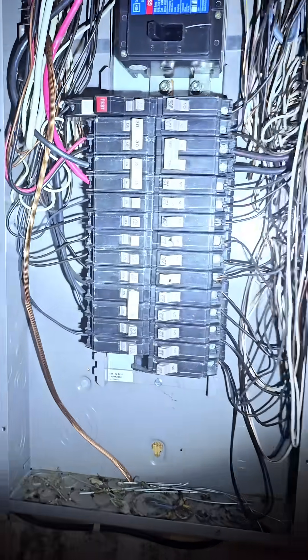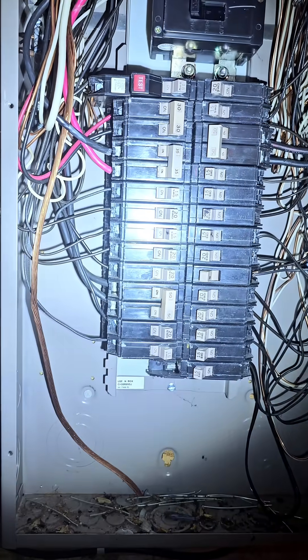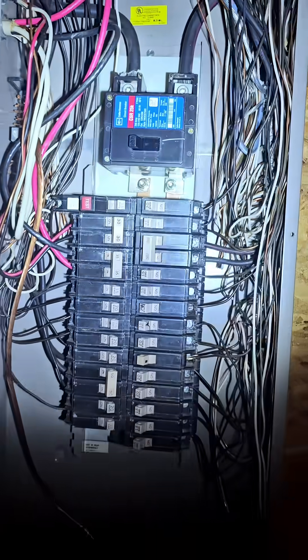The corrective action would be to have an electrician evaluate and see if they can simply add a breaker — it just depends on how crowded the panel is. That's all I have for you guys. Thanks for watching.